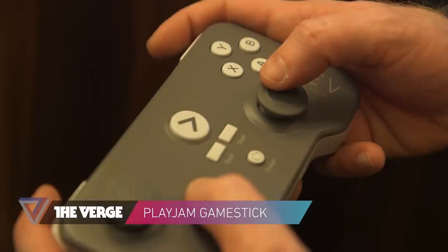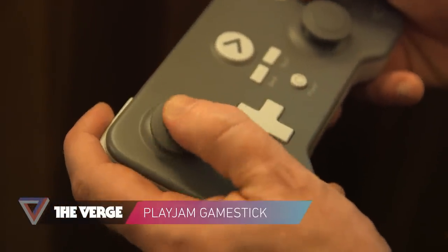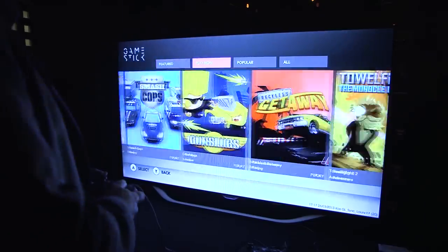Hey guys, it's Brian with The Verge. I'm here at an event at GDC 2013 for the GameStick. It's a $79 Android portable gaming console that plugs into the back of your TV as an integrated controller.